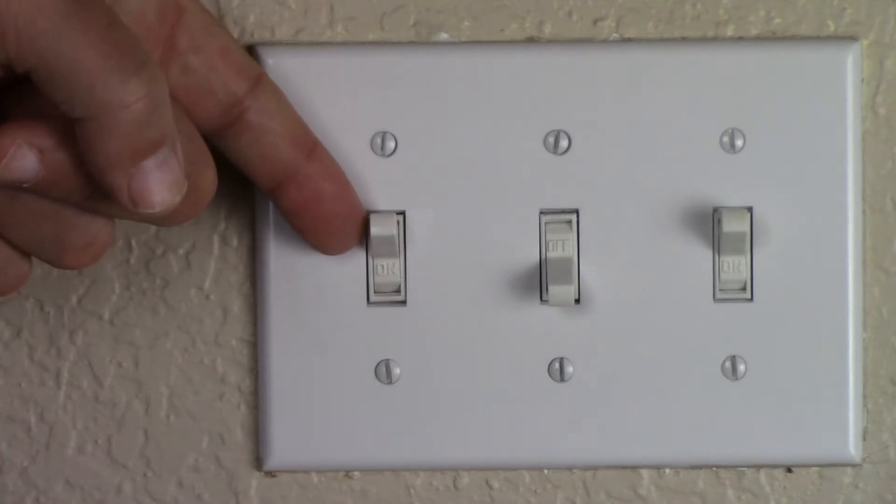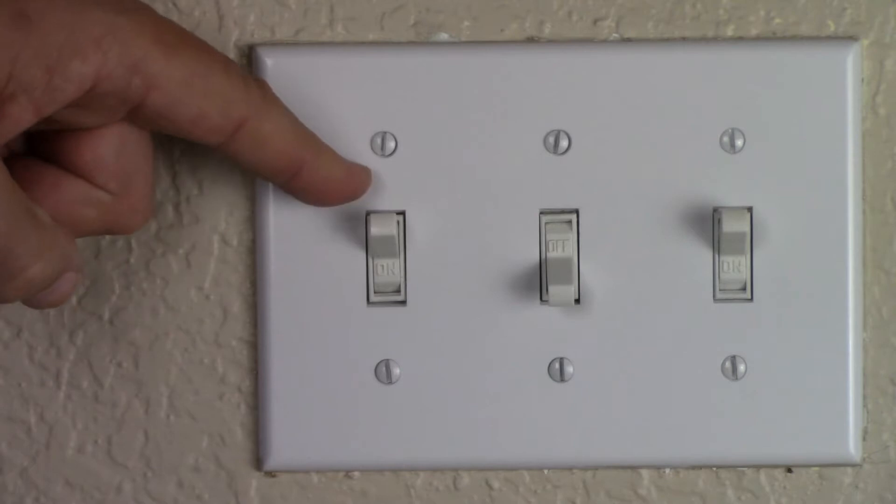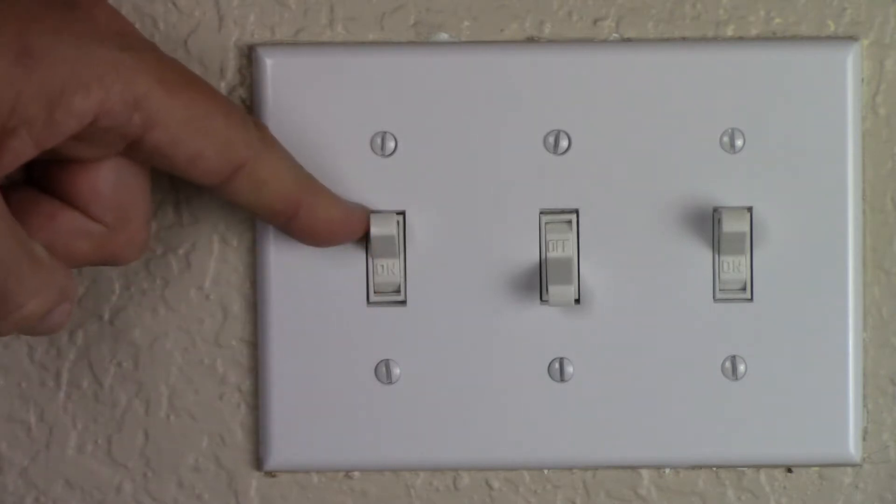That's the light switch we're going to replace. It controls a light in the ceiling, and only one switch in this building controls this particular light.